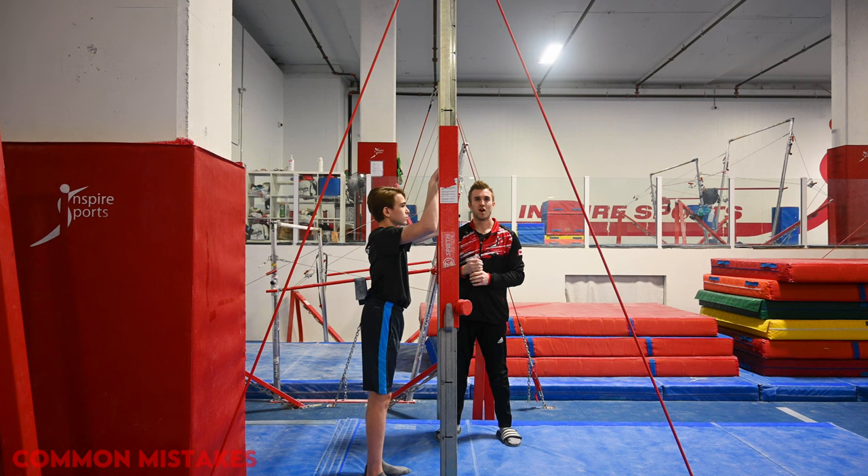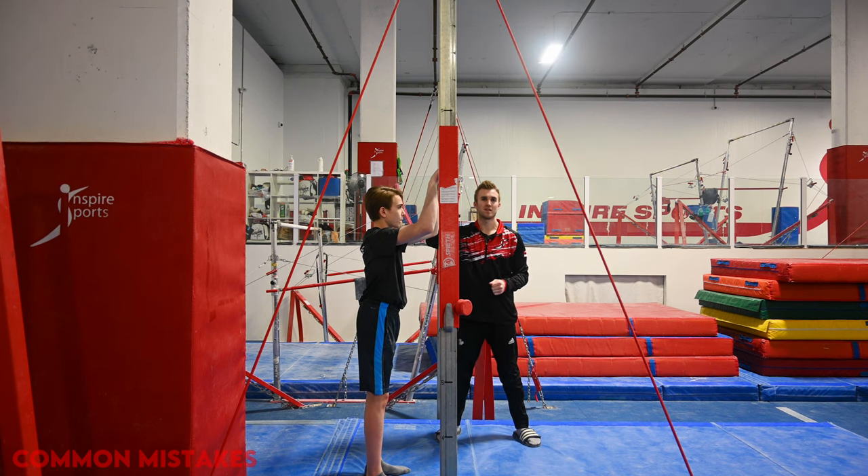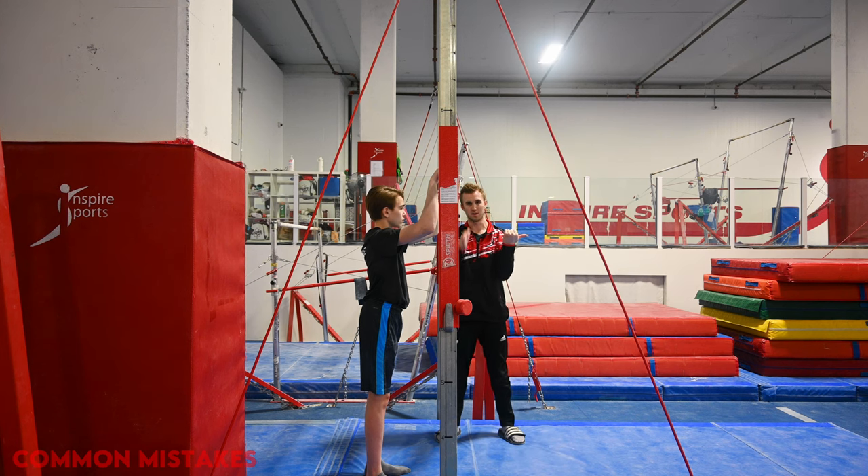Now we're going to look at some of the common mistakes that gymnasts make. The most common one is pulling too early on the bar. On any bar, the bounce is going to be 180 degrees from when the gymnast starts pulling. In the kip exercise, if the gymnast starts pulling while their bum is still on the left side of the post, they're going to shoot out up and behind. This becomes problematic and gymnasts end up jumping off the bars.